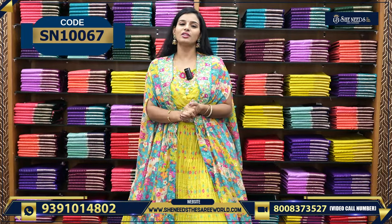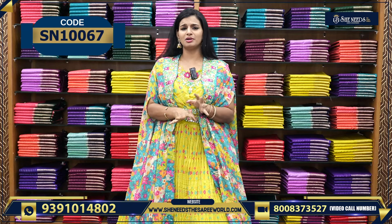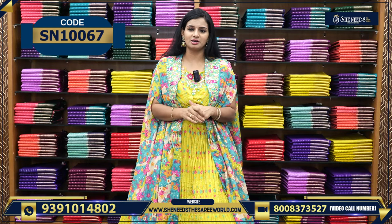And the price is Rs. 4,240. So it is very reasonable. Let's start today's video with different collections.